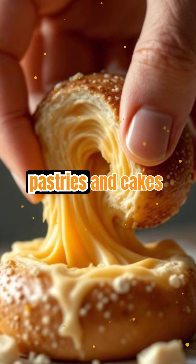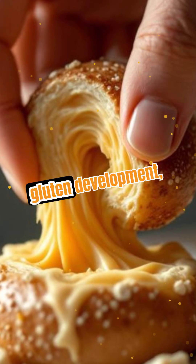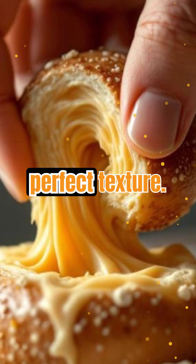On the flip side, pastries and cakes use low-protein flour and minimal mixing to avoid gluten development, resulting in a tender, crumbly bite. It's all about controlling gluten for the perfect texture.